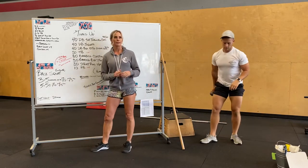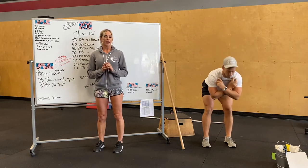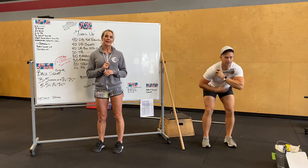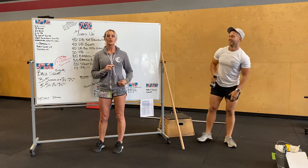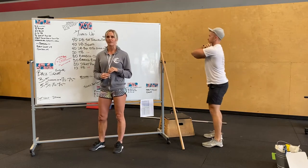After that, weighted good mornings. However you want to hold the weight, on the front or the back rack. Think about your knees being soft and back nice and flat. Push your hips back. Think about squeezing your glutes on the way up. This should be a controlled, slow movement — it should not be done fast.